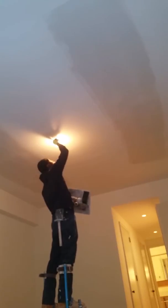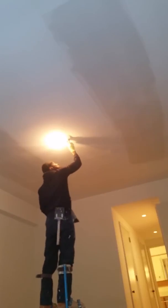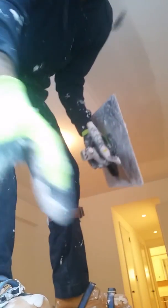Clean your hardware. This is what your second coat should look like — it's almost ready.